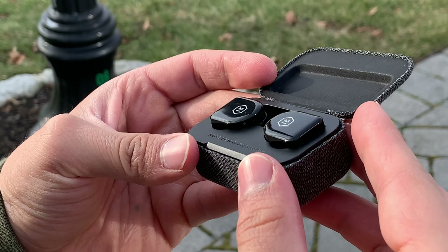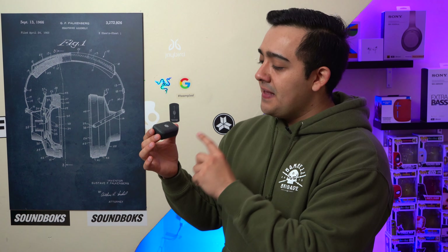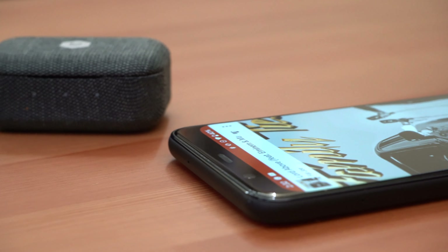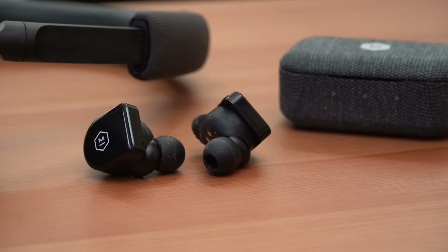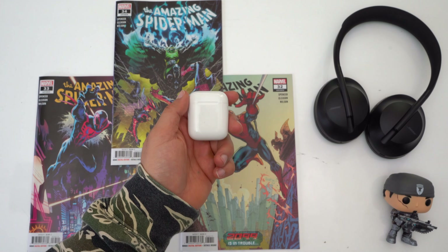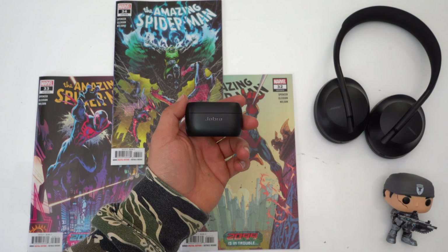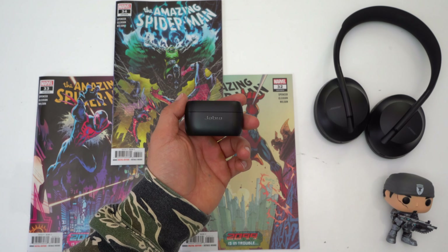Today we're checking out the MW-07 GO truly wireless earbuds. Even though these earbuds have a solid foundation, I find it very hard to justify getting these over certain others I've recently reviewed. The MW-07 GO retails for $200, which is definitely up there for their feature set. If you're an iPhone user, I highly recommend the $160 AirPods 2, and if you're an Android user, I highly recommend the Jabra Elite 75T's, which retail for $180.